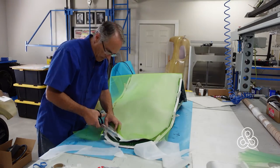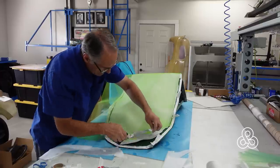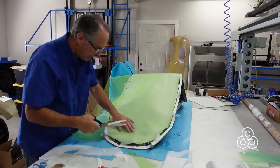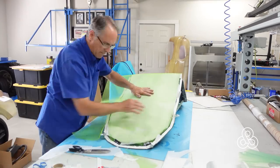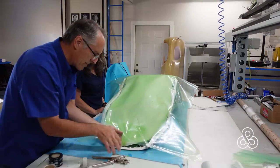The infusion or flow media is just a plastic mesh that allows the resin, once it enters the bag, to move up and across the whole lamination. We have to prep it just like the other fiberglass cloth — make sure it can press down into areas like the headrest, so we cut little nips in it.